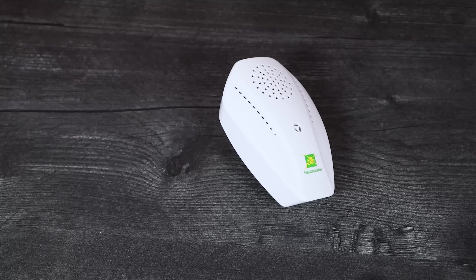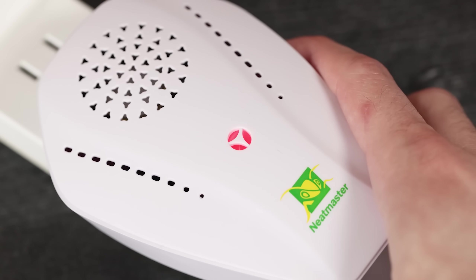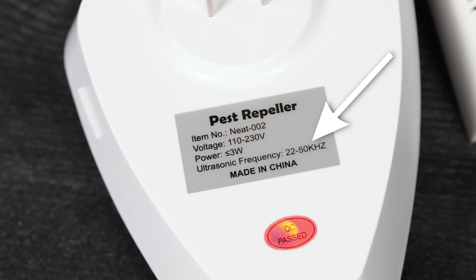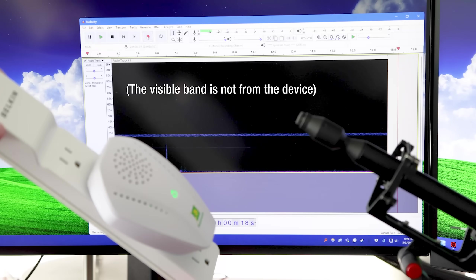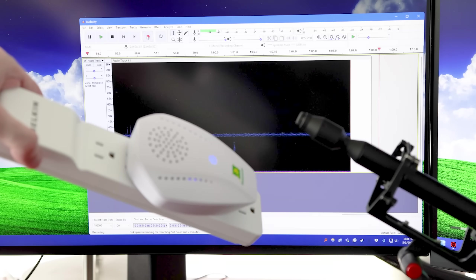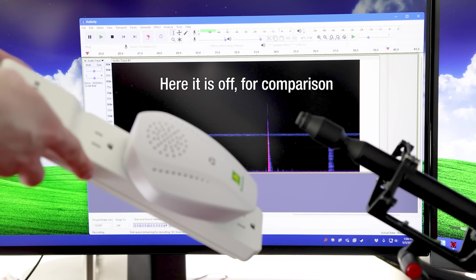Finally we have this other plug-in one, and this one was definitely disappointing — it doesn't seem to really fully work. It's supposed to have three different settings for what it calls a slight, middle, or heavy infestation. The frequency range it states is 22 to 50 kilohertz — definitely outside the human hearing range. However, when I went to test both of the lower two settings, I didn't see anything. It doesn't seem to produce any sounds at all. I thought maybe it's intermittent like the previous one, so I gave it a good five minutes and it produced nothing. So I don't know if my unit is just defective, but it's not exactly encouraging, and you wouldn't know if it's even working if you bought this normally.